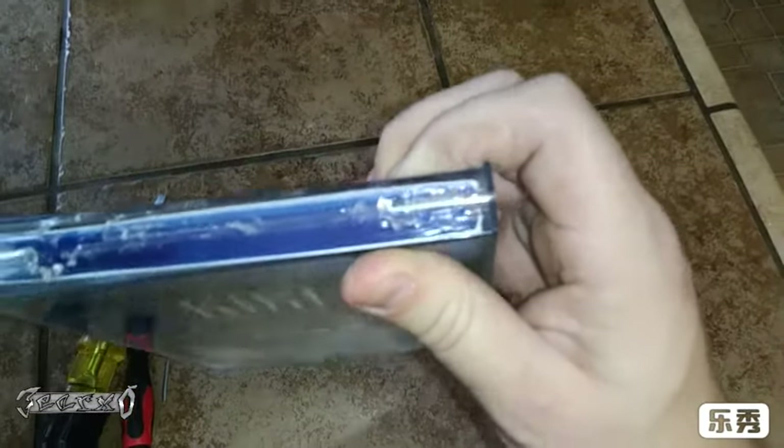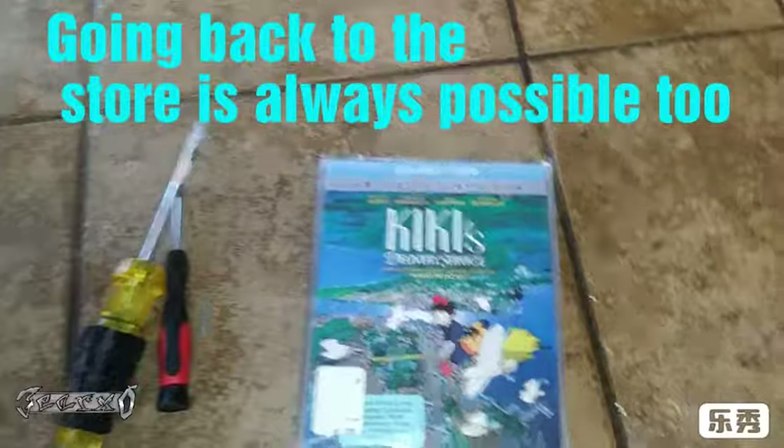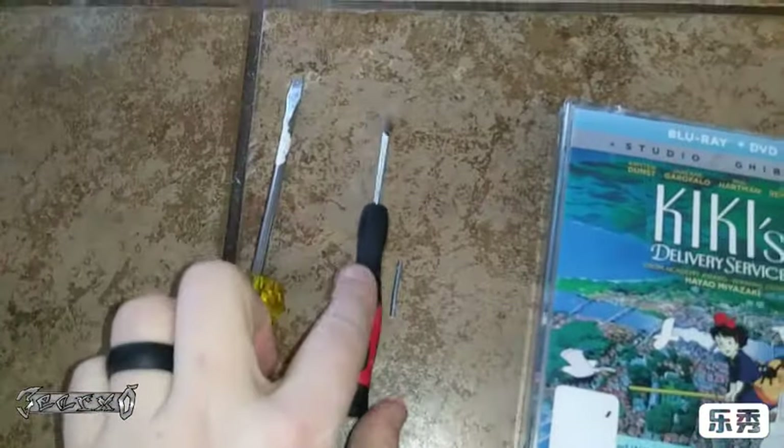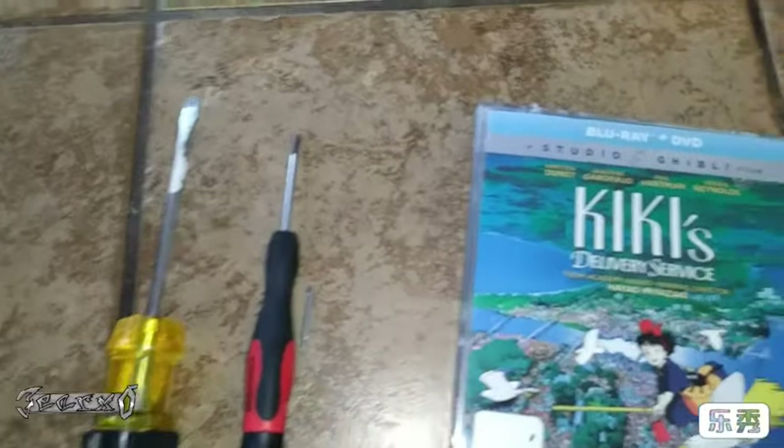It has these hinges on the top. I know this is the weird lighting. But long story short, I did it with just two tools — a small flathead and a bigger flathead screwdriver.